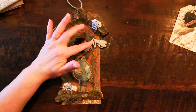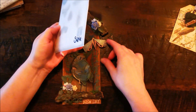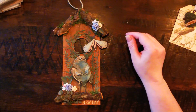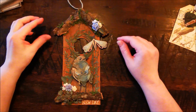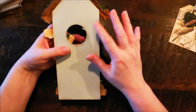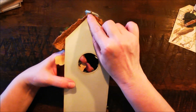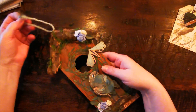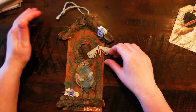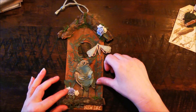I used this one — also Tim Holtz — and these are the Funky Insects. I love this one, it's very cute. I used all kinds of sprays on there. What I did was I used some sturdy cardboard, and I put a bezel in between so she can hang the tag. I used all kinds of sprays and the oxides — the normal ones. I had so much fun making this one.